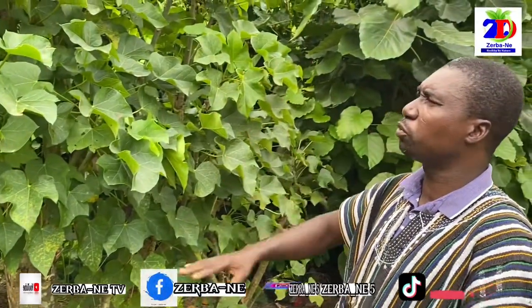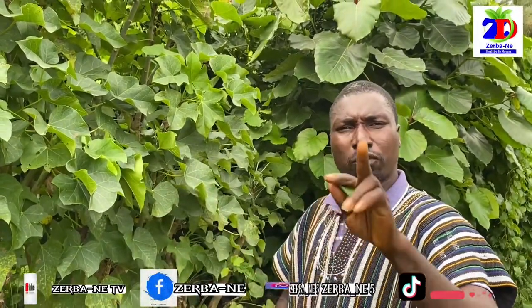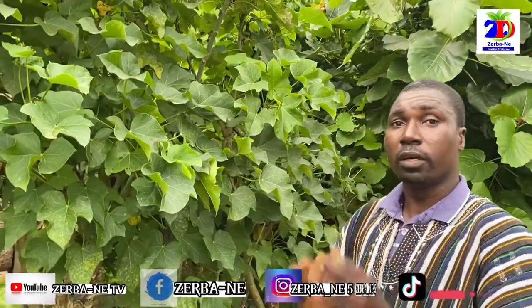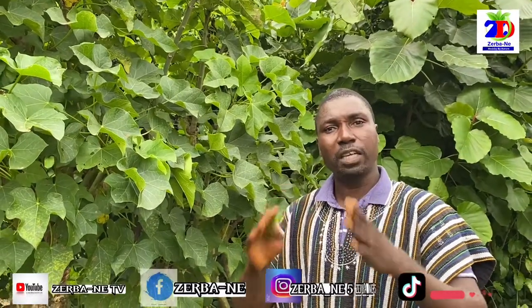We would like to share with you more about African herbs. You have to subscribe to our YouTube channel — subscribe, like, and share the video. Type Zerbany: Z-E-R-B-A hyphen N-E. When you subscribe, any time we drop a new video you have the chance of watching it. You can also follow us on Facebook: Zerbany Natural Products Official; on Instagram: Zerbany5; on TikTok: Zerbany5. This is Stephen Garba, the Plants Ambassador — Africa, the land that heals.